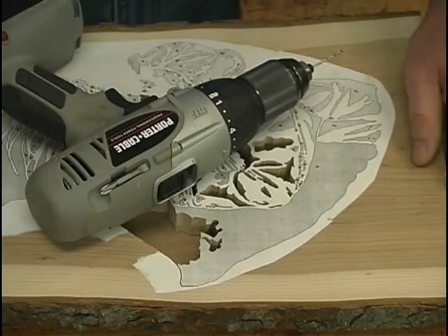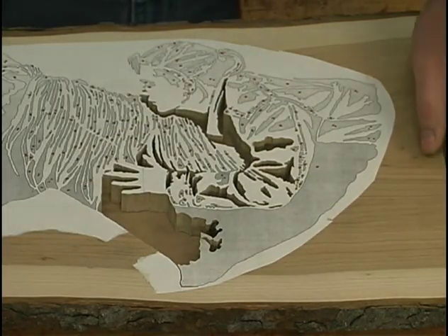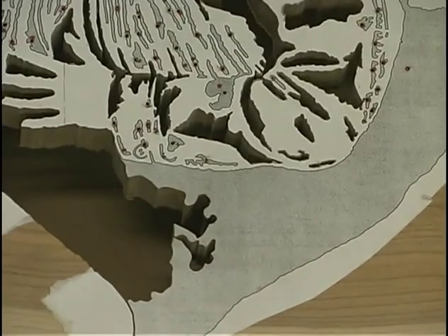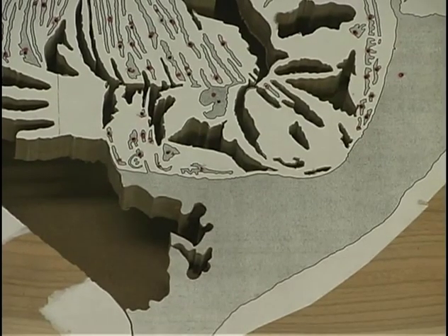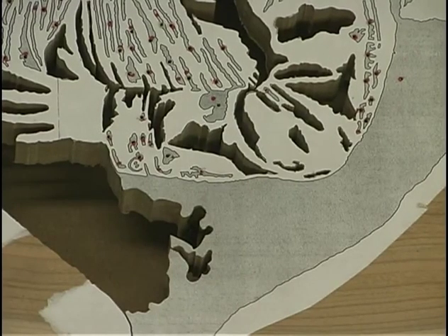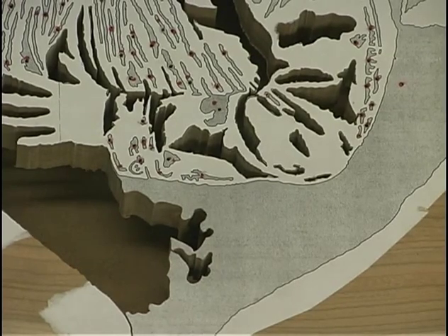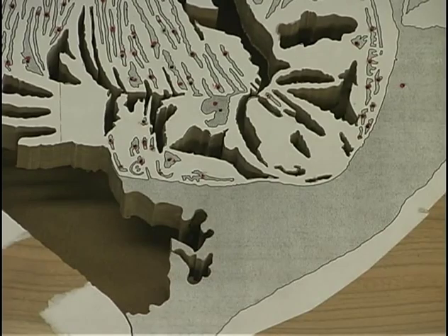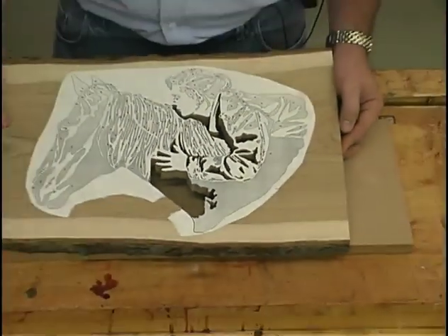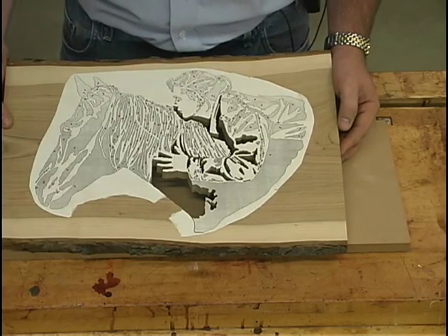The next step to get the cutting prepared is to start drilling holes for all the areas that need to be relieved or cut out. This will be a time-consuming portion because there is an extensive amount of cutting to be done. One thing I'll point out is I actually use a red magic marker. The reason is that when you start drilling all these holes in sections, all the dust produced by the blades will start to cover up the holes you just drilled. So it helps you locate the next hole. The drill bits I use range anywhere from a number 60 numeric all the way up to a sixteenth of an inch, depending on the areas you're drilling.